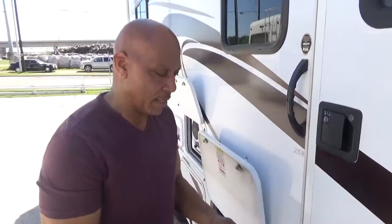Welcome back. We're going to do the outside of unit 1829, and we're going to talk keys here.